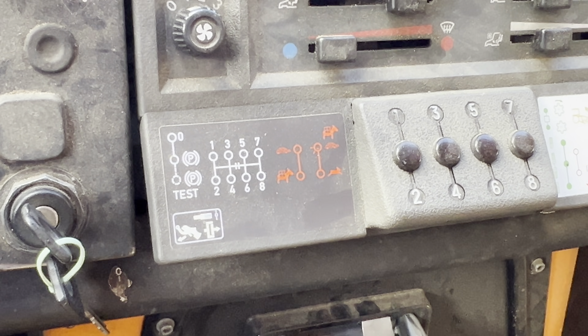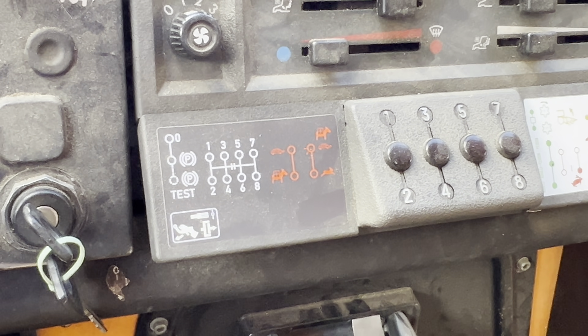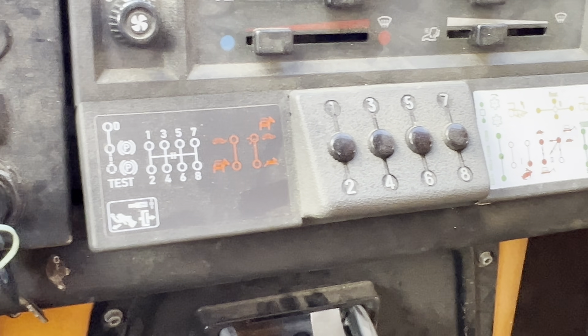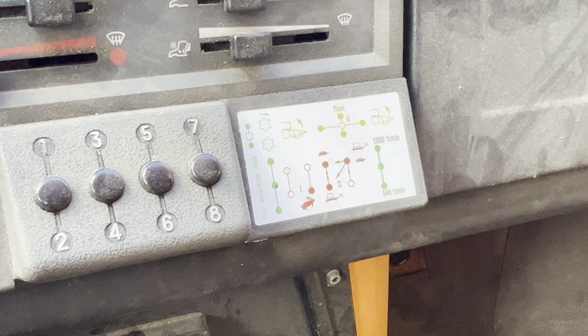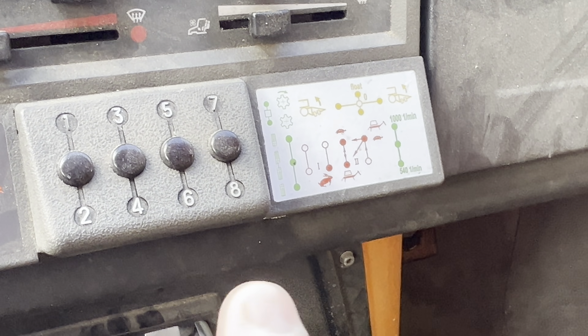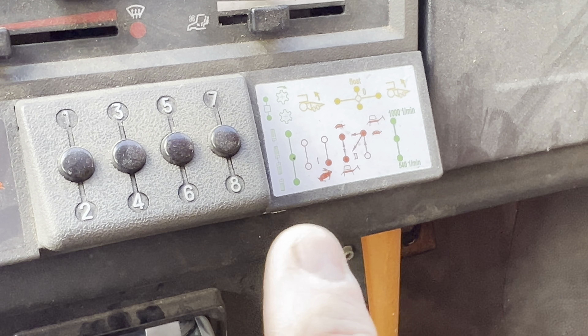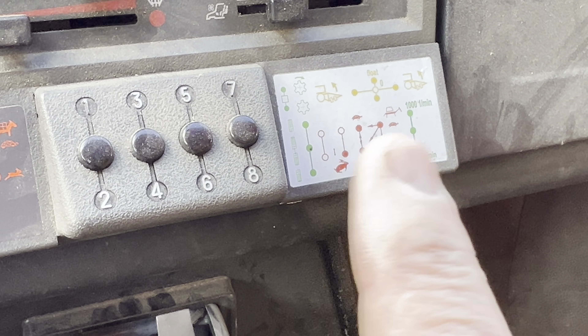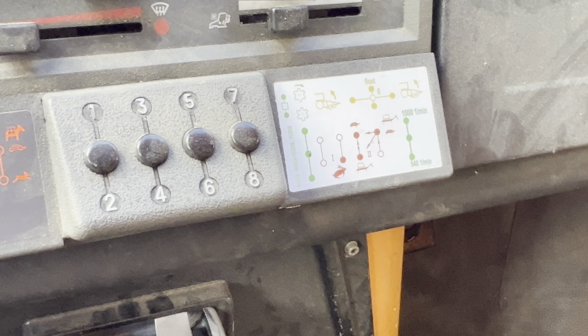Basically those are the various transfer boxes or reduction gearboxes, which I'll go into. And then what you've got here is your PTO speed — front and rear PTOs — and again this has to do with the various gearbox ranges that you've got.